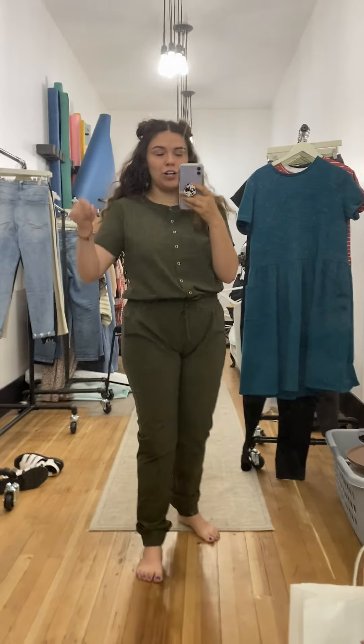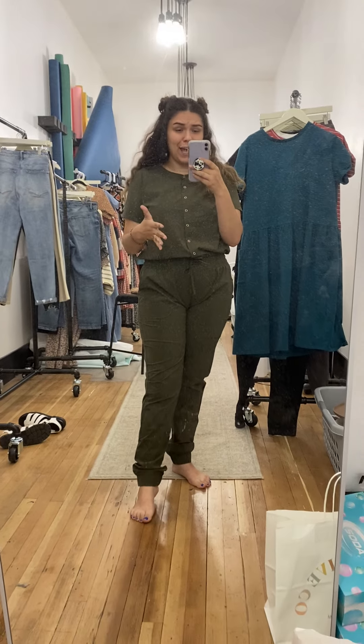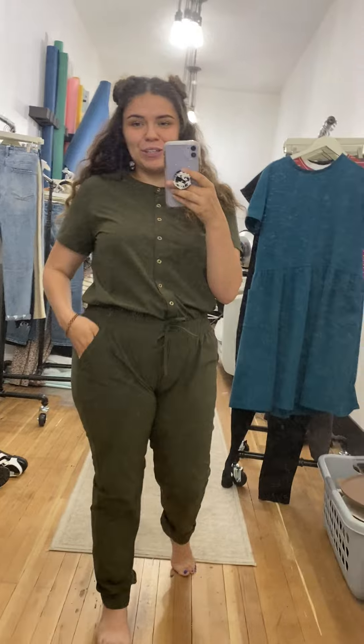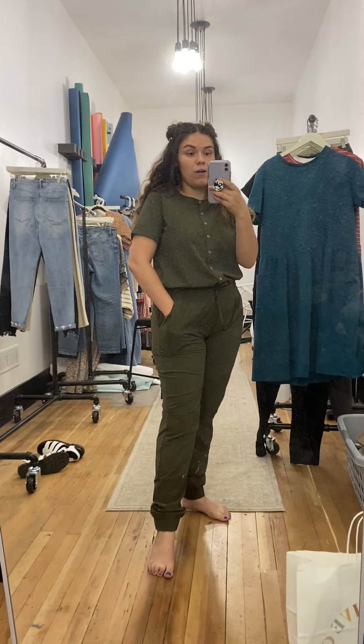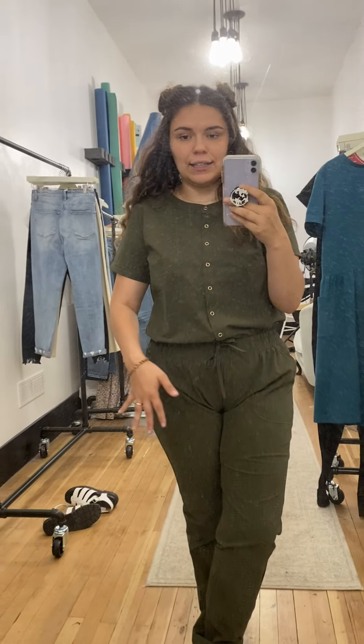This is a must-have for fall for sure. Imagine it with a cardigan, denim jacket, flannel — just so many things. The options are really endless. You can even start wearing it now because it is short sleeve, so you can start wearing it right away. It's definitely not too hot — it's a nice lightweight fabric, you're not going to be baking in this. This is our jumpsuit for the core collection and I'm so in love with it.